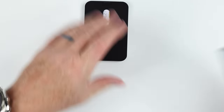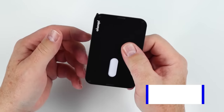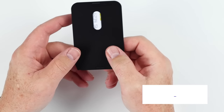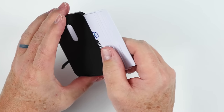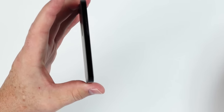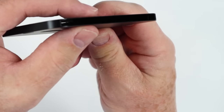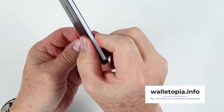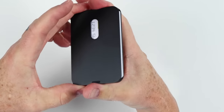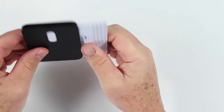Another issue is extracting cards from the card module. I mentioned the orientation where you have the lever, but another problem is how you actually hold the wallet to get cards out. If you're holding the wallet normally and trying to use the lever, you're working against yourself because this is very thin metal — it has give. When you have cards in here and hold it, you're gripping the cards, so as you're pushing them out with the lever, you're holding onto them. You really have to hold the top and bottom to get the lever to push them out without interference.